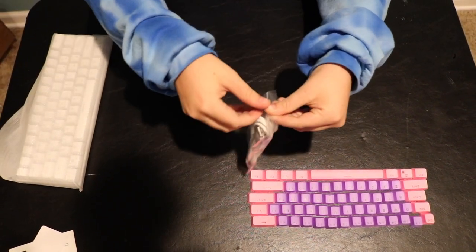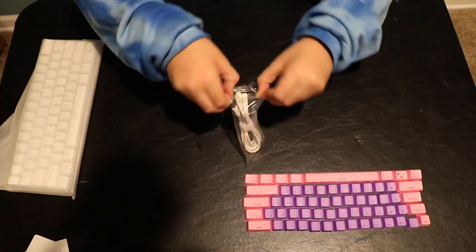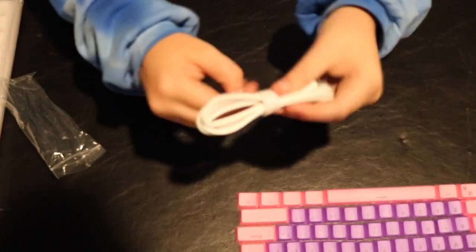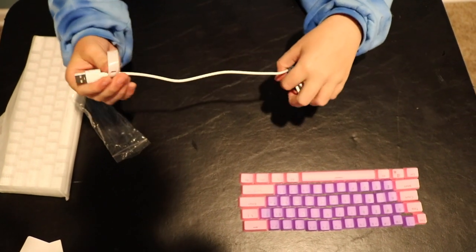Here's the cable — it comes in a nice Ziploc bag with a Velcro strap, which I really like. I can use that for other cables in my cable management. It's actually a bit long, but you'll see it once we show the entire keyboard and the lighting modes.